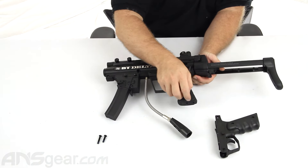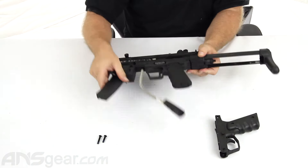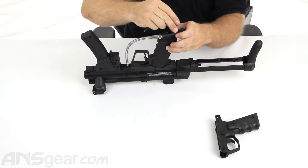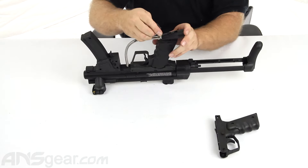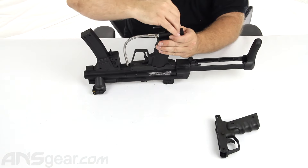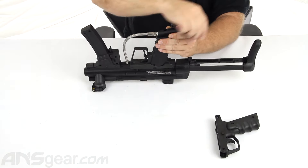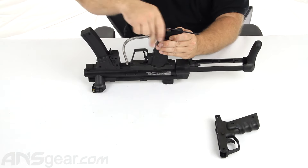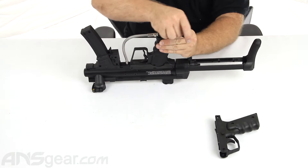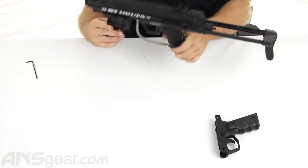We're going to tighten that down. Like with most things, you don't need to over-tighten — just make sure you've got a good snug fit and that will be plenty fine. Long screw in the back, short screw in the front. Line them up with the holes, thread them in, and just give it that final cinch.